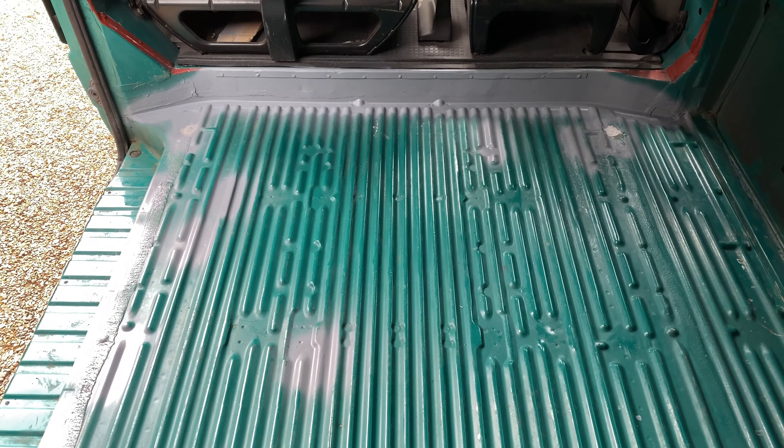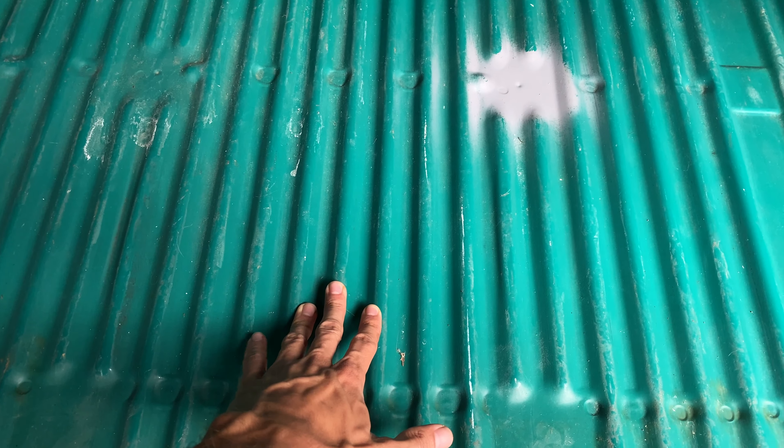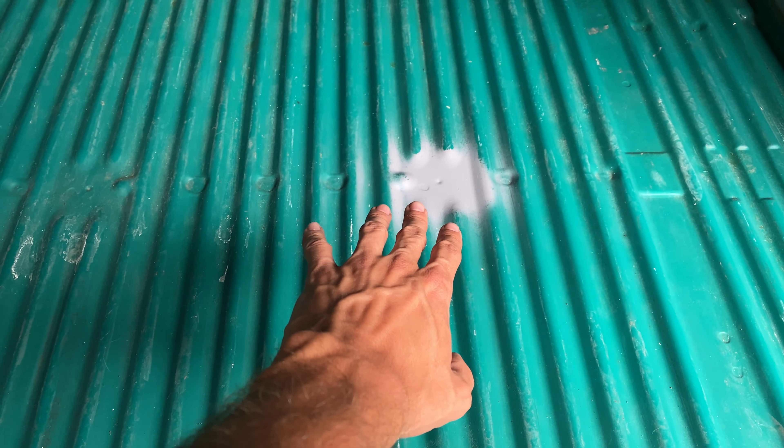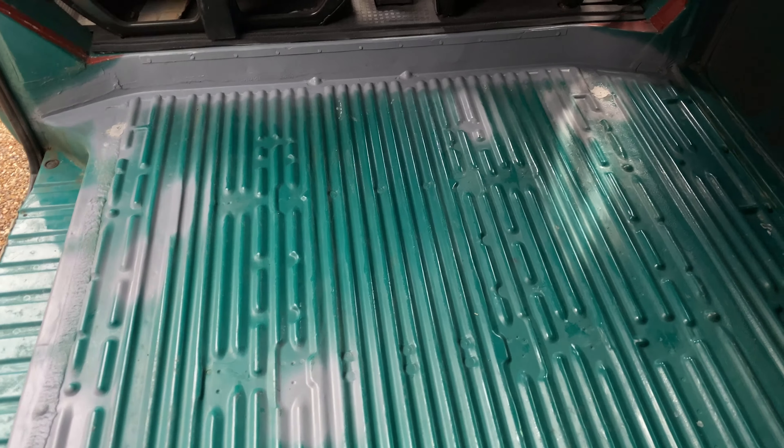There we have it - that floor is complete. Look at that, it's almost got a shimmer and shine to it. I'm not going to repaint the grey primer areas the same colour as the van because I'm actually going to give the whole van a new paint job later. But there's no need anyway - those areas have had two coats of primer and the exposed steel is now safe from rust. The floor is cleaned, the floor is rust-proof, and we're ready for the next stage which is insulation.